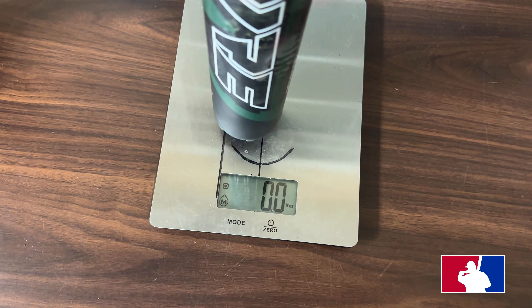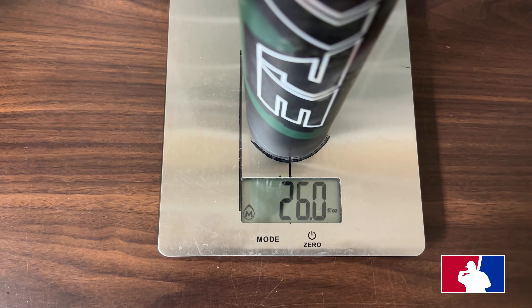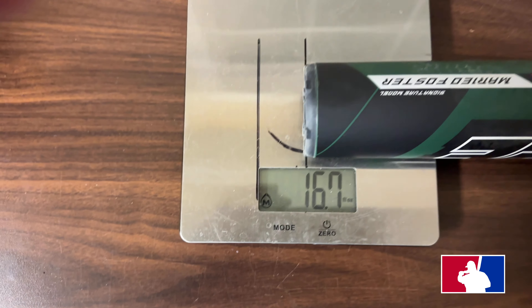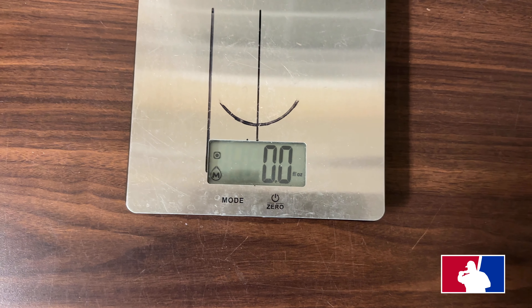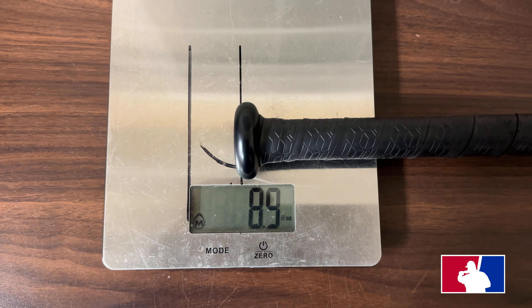Alright guys, I'm going to scale the Easton Empire. We have a 27-ounce — comes in at 26 even. 16.7 on the end, 8.9 on the hands, and that is with the factory grip.